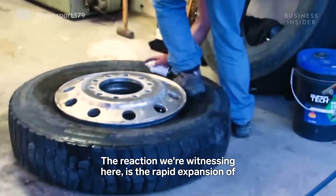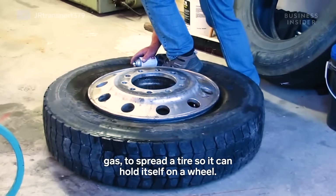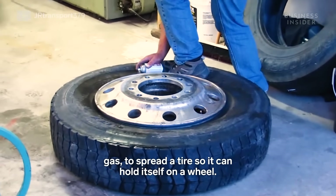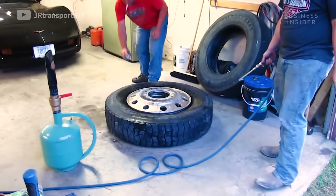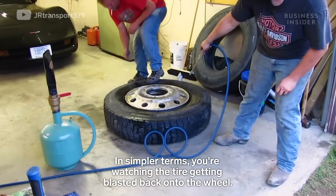The reaction we're witnessing here is the rapid expansion of gas to spread a tire so it can hold itself on a wheel. In simpler terms, you're watching the tire getting blasted back onto the wheel.